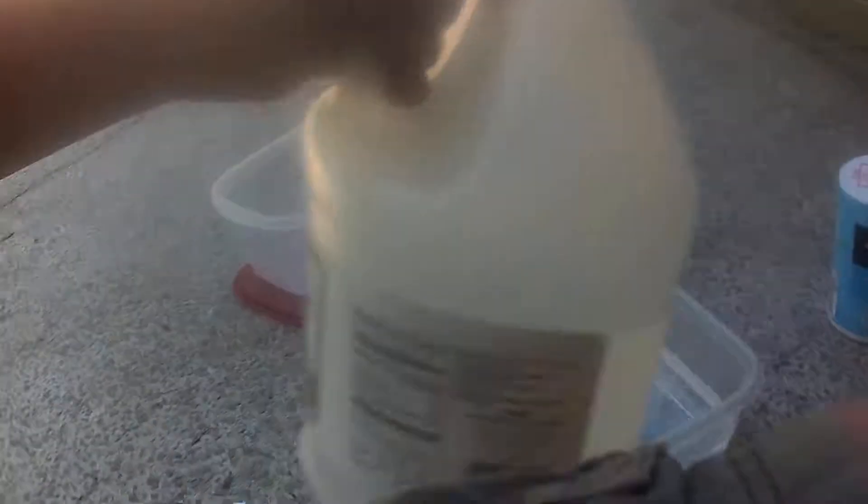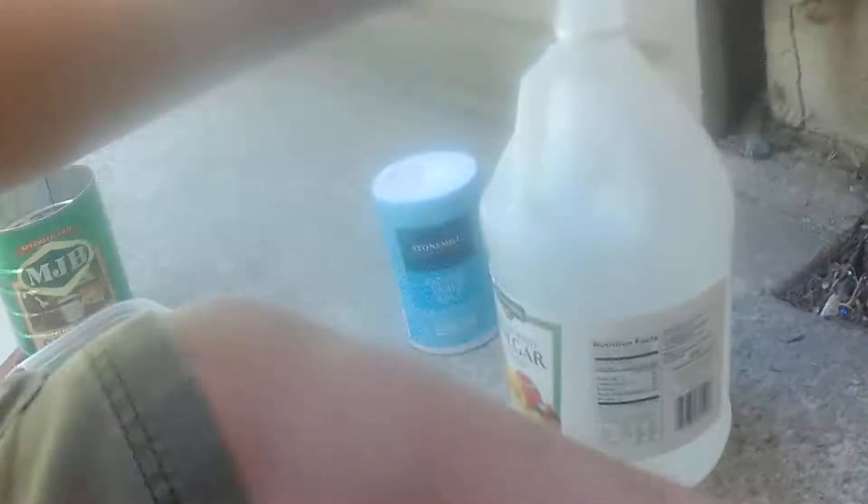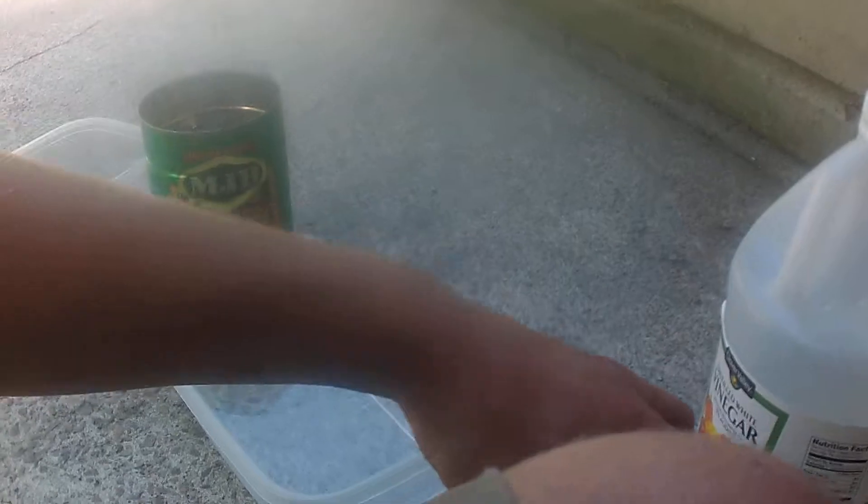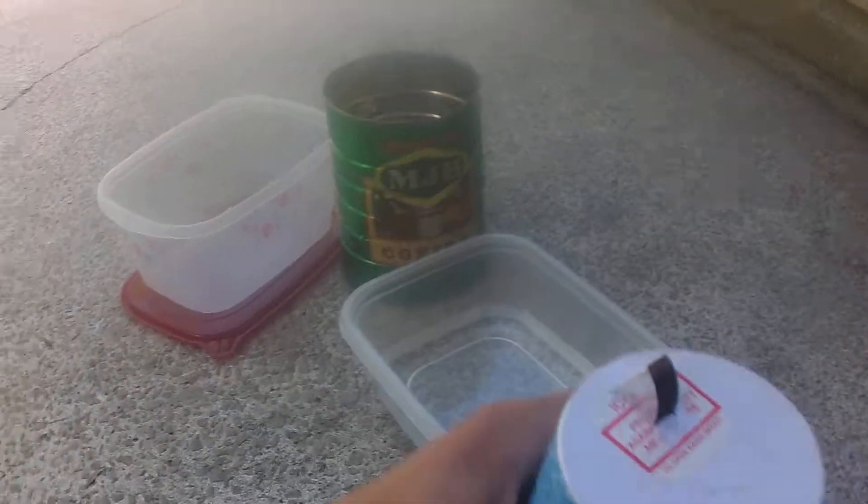I think that should be good — maybe half a cup? We're not using that much. We'll need a little bit of dabs of salt. Just using some generic stuff, same thing with the vinegar. It's distilled white and this is just regular iodized salt. Not sea salt.